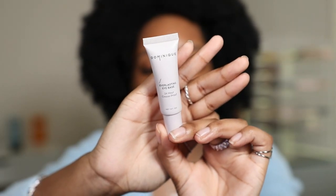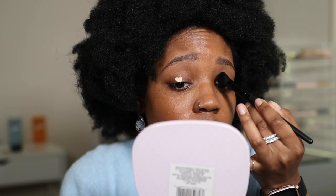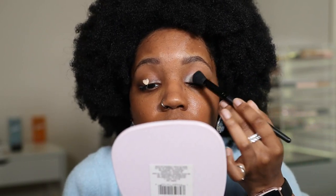Now let's go back to the eyes. I'm going to go in with my Dominique Cosmetics Everlasting Eye Base — it says 24-hour crease proof. I think I prefer a thinner, more sheer formula, but we're here to try it again. It spreads very easily, and it's only $12, which will last you a very long time. I chose this one because it has a lighter base, so hopefully the eyeshadows pop.